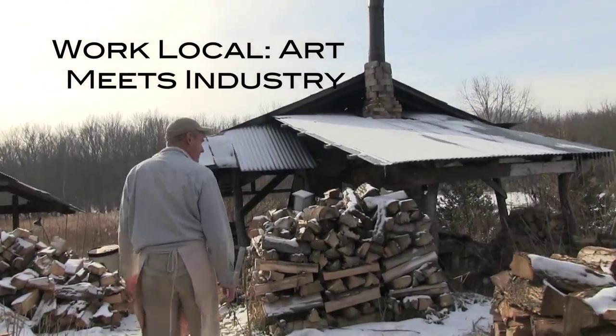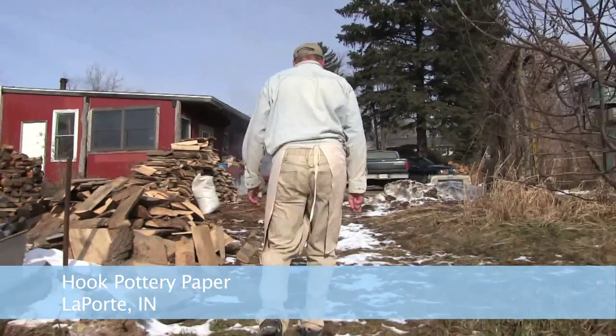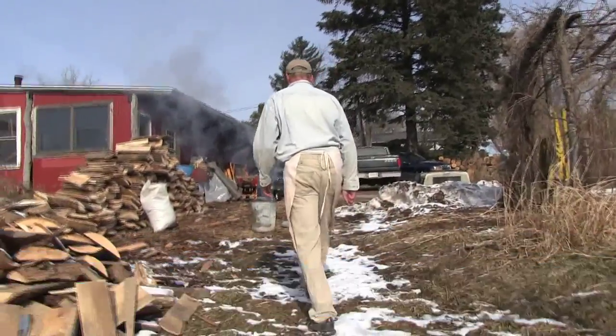When I heard the word local, I'm like, I'm already doing that. I've been in my present location, in my studio with my wife and family, for about 17 years. Our main focus to get out of the city and move to where we are was to become really in tune with local materials.